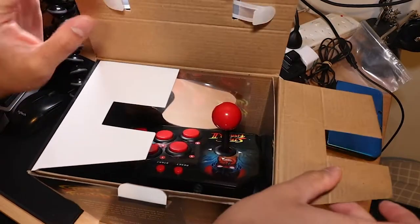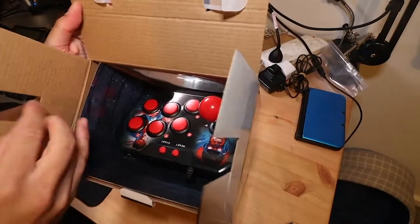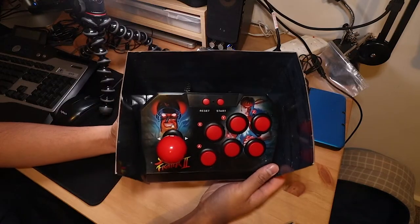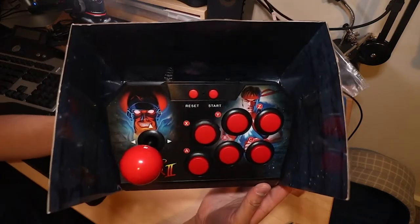Opening it up, you can see it's got six buttons and a red arcade stick, plus a reset and start button, with M. Bison and Ryu on the stick art.